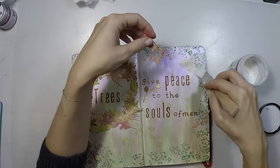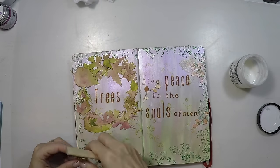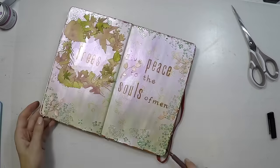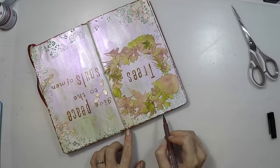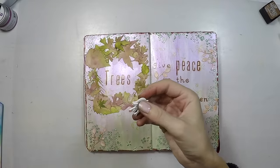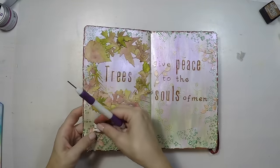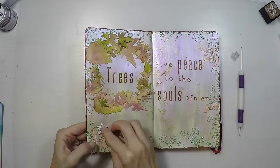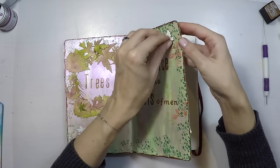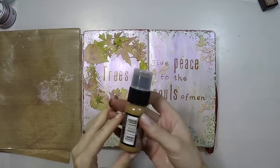Now I'm going to stick them on my page using Matte Medium. I'm not using a lot, and I'm not sticking them everywhere — just choosing places to create a little balance and add interest here and there. I'm also giving a quick border with my brown marker, just drawing it myself. And two more embellishments: these are brads in the shape of birds, which goes with the concept of the page. I poke a couple of holes and add them, giving them a little color with vintage photo Distress Ink.